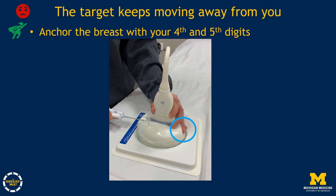One reason the target and incision may no longer align is that breast masses are often mobile, especially in dense breasts and with fibroadenomas. To keep the target from being pushed away by the needle, anchor the breast with your fourth and fifth digits. Another tip: have the technologist apply back pressure on the opposite side of the breast with a free hand.